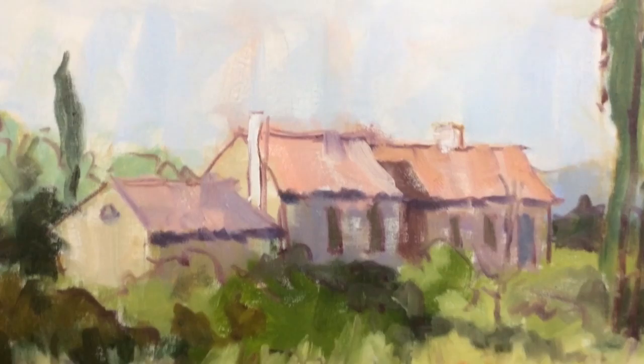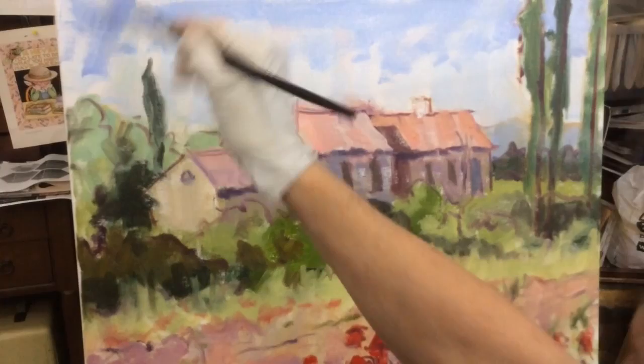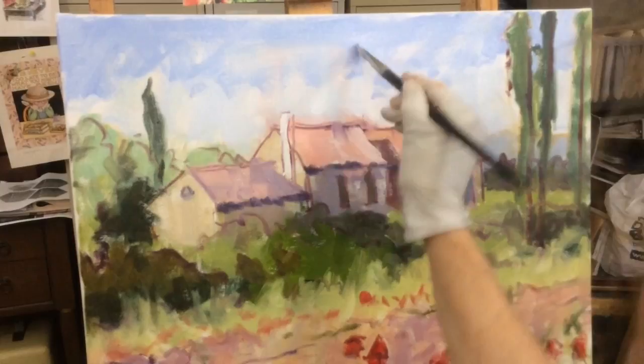At some point, however, it's beneficial to take a break and let things dry for a while. This makes adding more detail and brighter colors much easier. As I paint now, I keep referring to my reference photo, making sure that aspects of the photo which caused me to select it as my subject in the first place are also reflected in my painting.